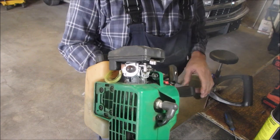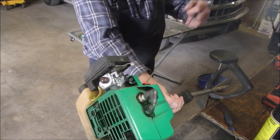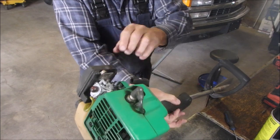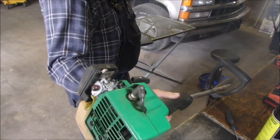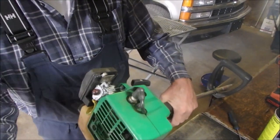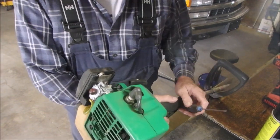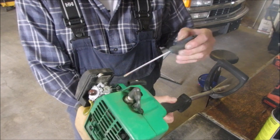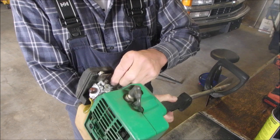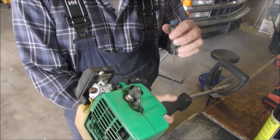Okay, let's do this. A little choke we need. Oh, that's nice, eh? They call that dieseling — that rattling sound? That's where you want it, just before it diesels.